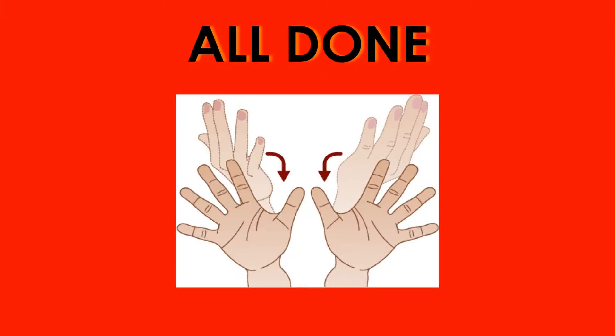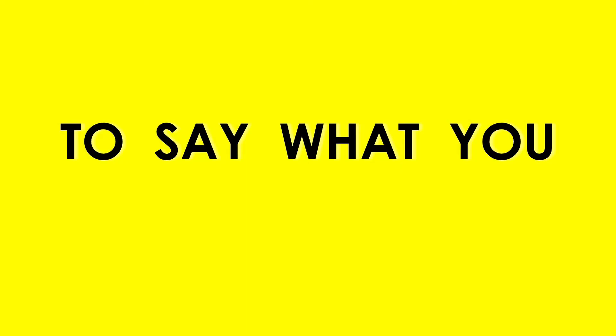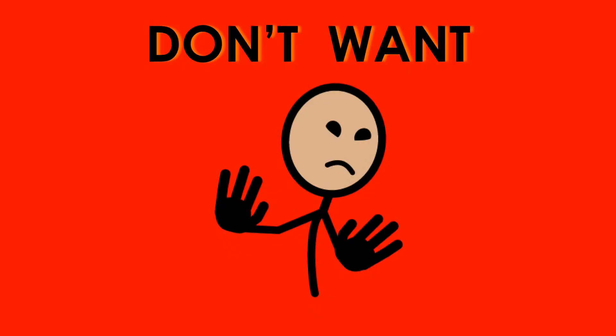The pictures are licensed from SymbolStix, so they can be found in classrooms around the world, and they are on the iPad app ProLoco2Go.